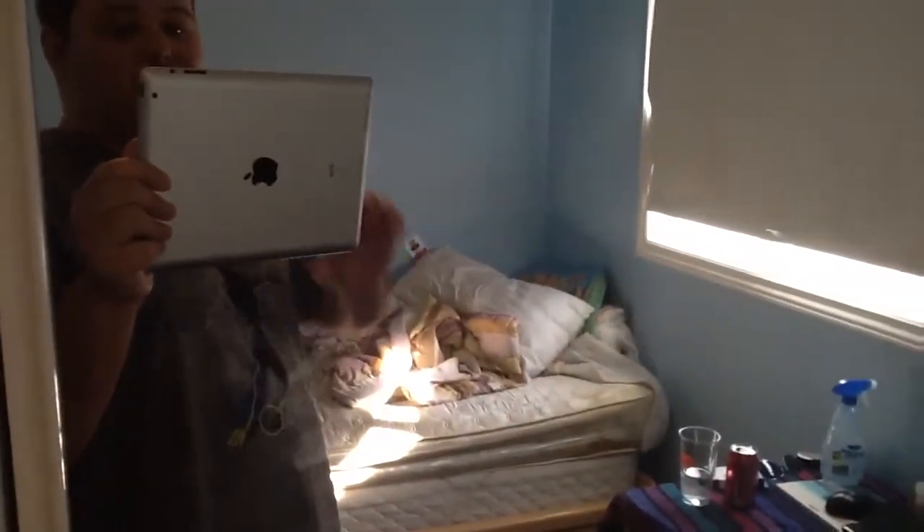But anyway guys, I think I'm going to have to let everyone go. I'm going to start this video right here. It is April Fools — it is April 1st, 2015. It is a new month.